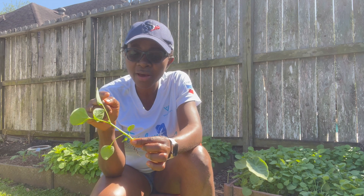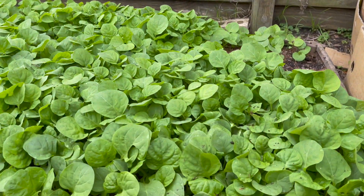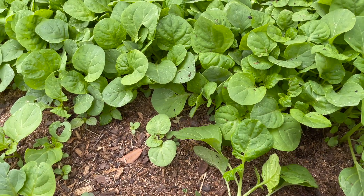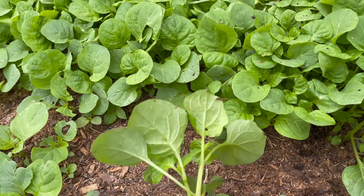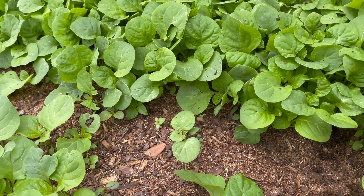Let's pull out another one — yeah, about that length. The reason why you want to have about four to five true leaves is because you want the plant to be able to photosynthesize and manufacture its own food when you transplant, so that it does not die.